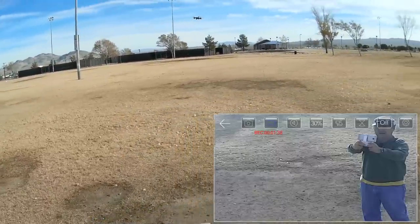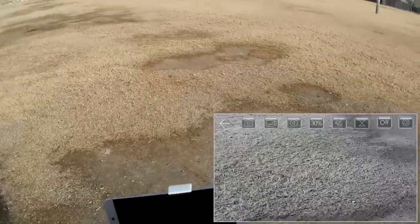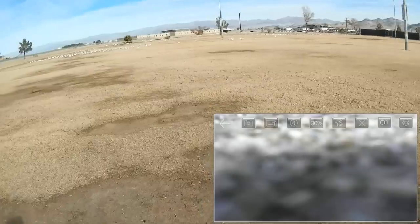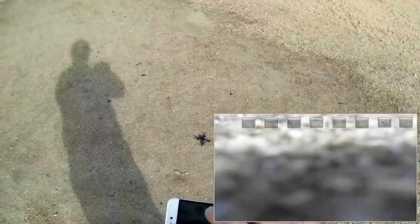Looking at my screen, I seem to have lost FPV. I'm going to stop the video recording and try the land button. Coming down — we're going to land right here. And I'm going to let it sit for a second. Notice we've got all these geese over there, lots and lots of geese, and all this geese poop over here. We've got Wi-Fi back again.